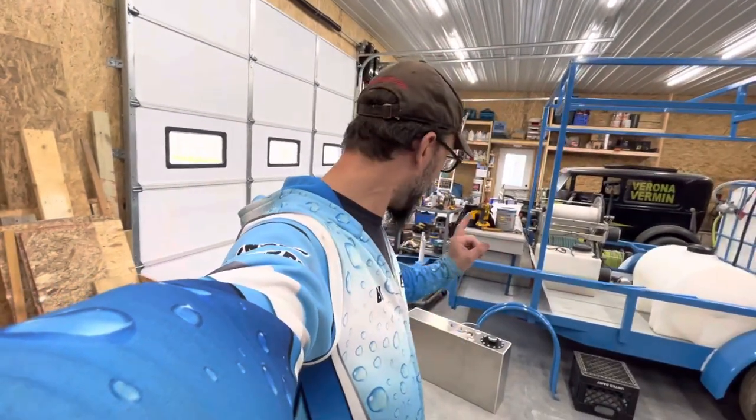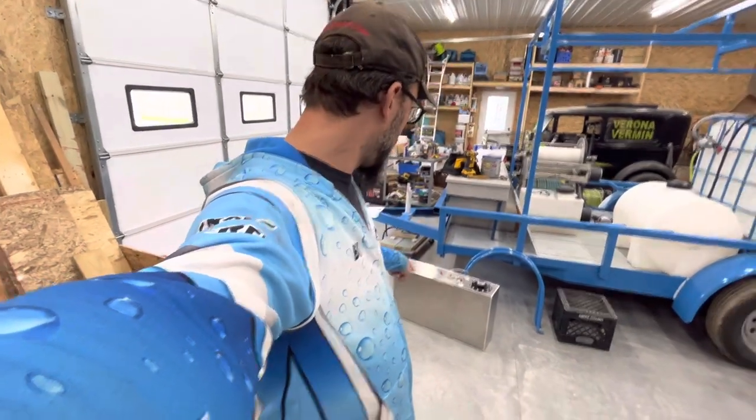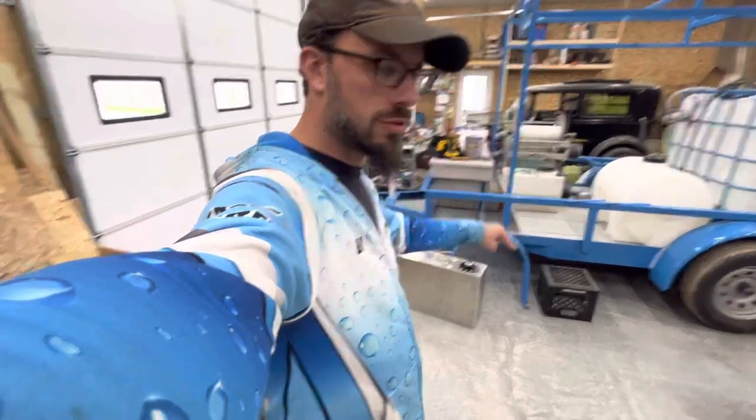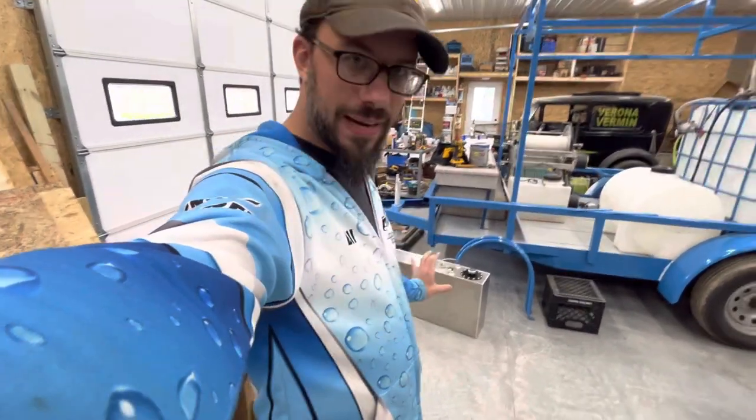What's up guys? Bill here, Mr. Powerwashing. I went over in a video I did yesterday about the 15-gallon fuel cell swap for the GX690 about the fittings.